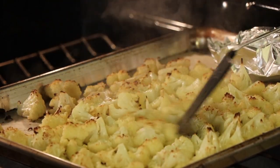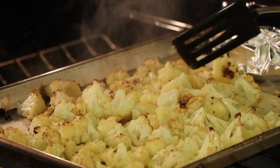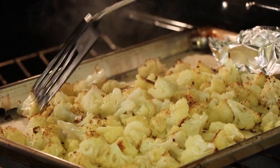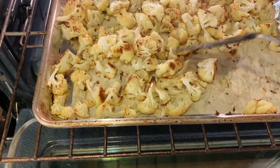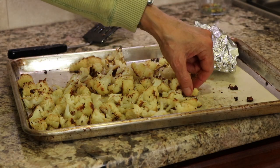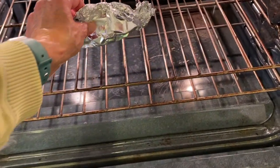Here's our cauliflower after 25 minutes and you can see it's starting to get some brown coloring, but we want to see more of that. I'm going to put it back in for another 10 minutes because this is where you develop the most flavor. Here it is after 35 total minutes of cooking — this is what you want to see, all these nice beautiful brown bits. We'll take the cauliflower out and let it cool, but the garlic needs to go back in the oven for another 10-15 minutes.